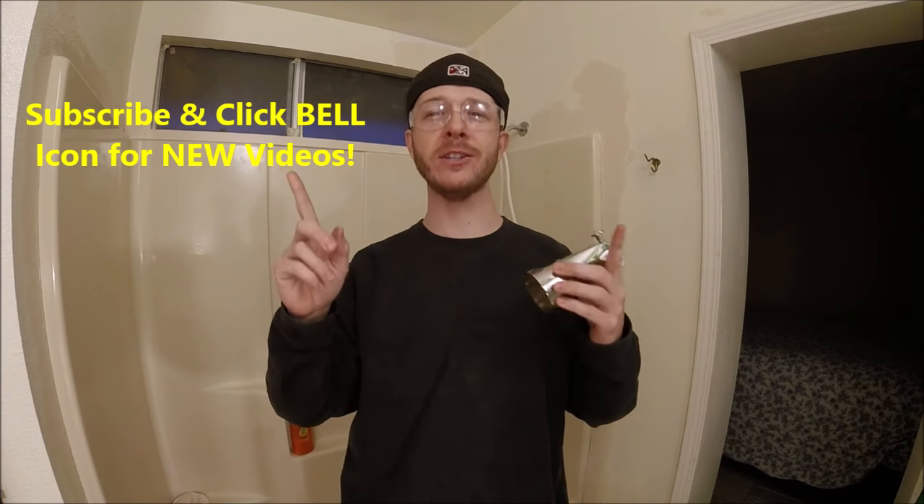What's up YouTubers, Johnny DIY here. Today I'm going to be showing you guys how to change out your tub spout. If you guys are new to my channel, do me a favor, click the subscribe and the notification bell so you can get all my new videos.